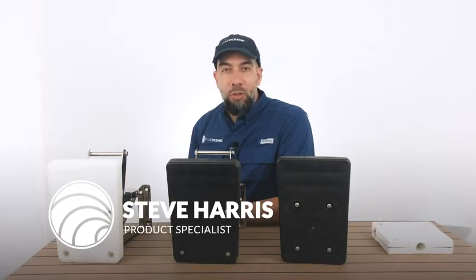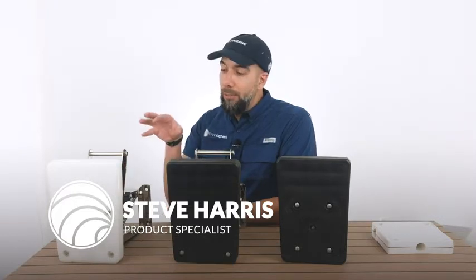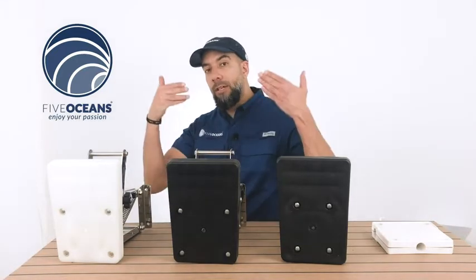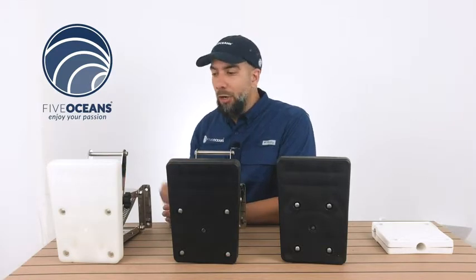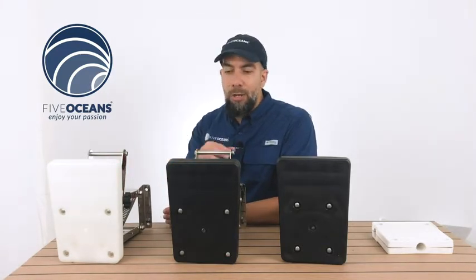Steve here with Five Oceans. Thank you so much for joining us today. We have with us our motor brackets — a couple different models displayed on the table. We're also going to have a wide screen come down later in this video that's going to highlight all the specifications of each model. Now we're going to go into some of the key questions you may have regarding these models.